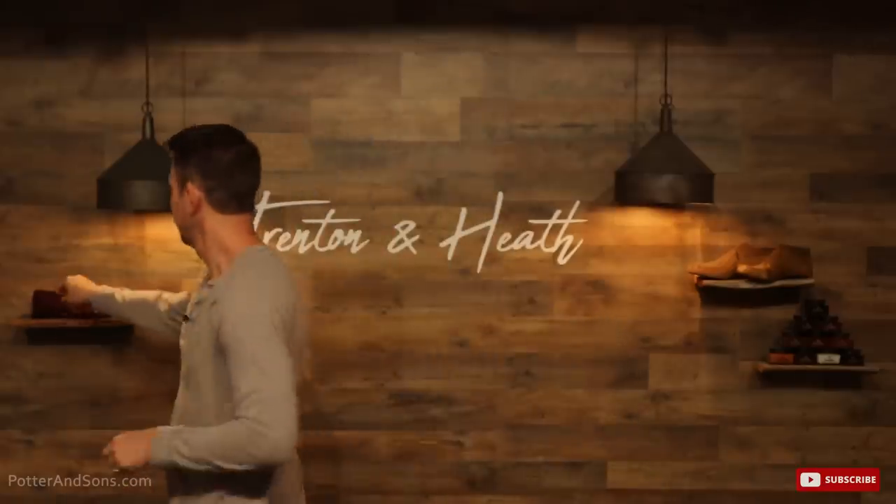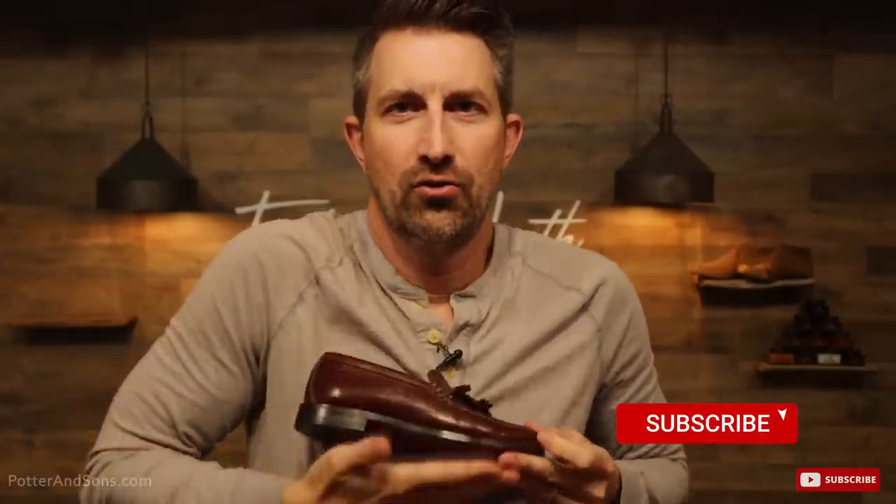Hey ladies and gents, welcome back. Today we're doing something a little different — we are doing a little shoe. Now when I talk about a little shoe, let me show you. This is the little shoe. See how tiny that little shoe is? Not like I'm a massive dude, but look. So that's the little shoe.